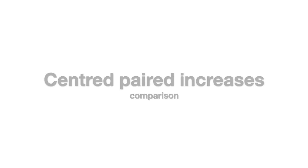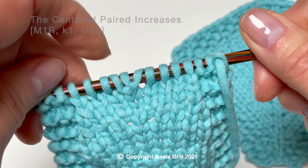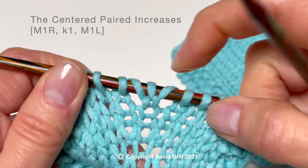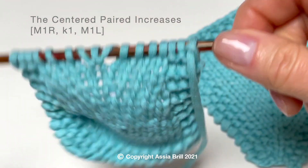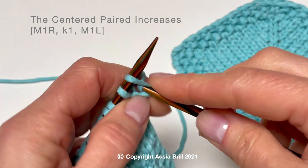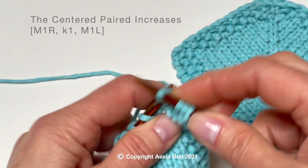At the end of this tutorial, I included the centered paired increases to compare this type of single increase with double T increase. They may look similar, but there is an important structural difference. Here there are two yarn overs before and after the central stitch, and they are worked separately.